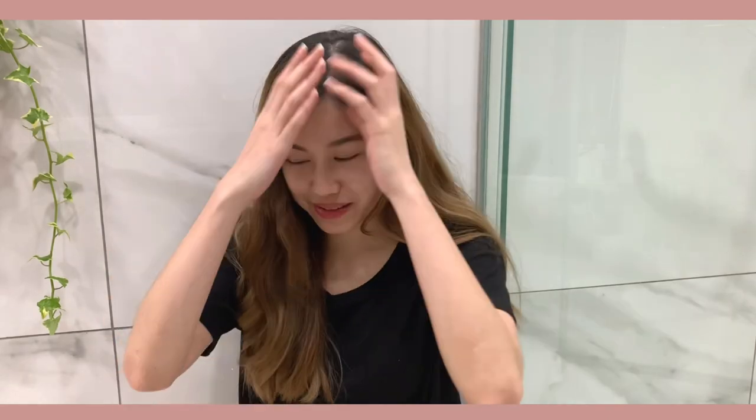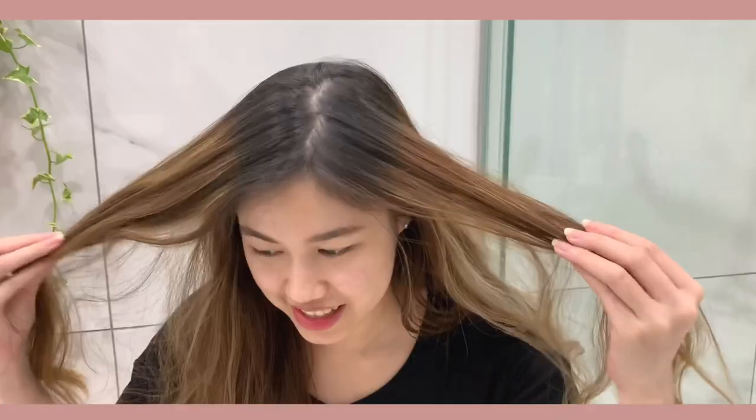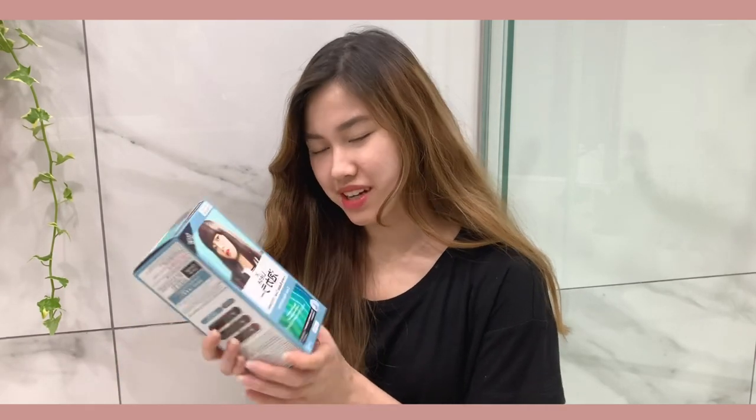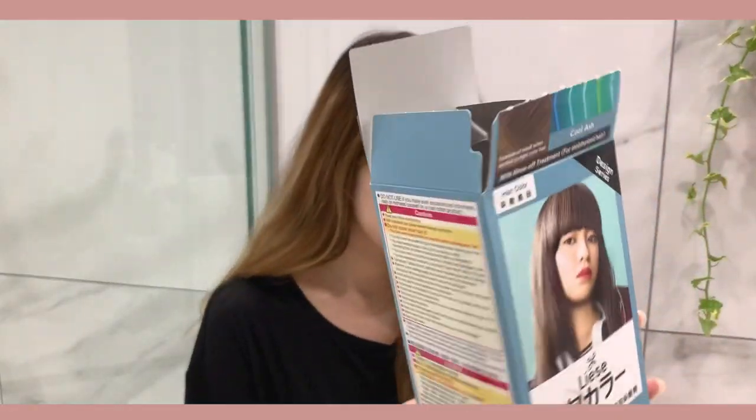Hey guys, welcome back to my channel. Today we're doing a very casual video — I want to dye my hair because my roots are growing all the way out and my color is fading. My highlights, everything's just a mess. Obviously I can't go out to get my hair color done, so I wanted to try out the Lissé Creamy Bubble Color. That's what the box looks like.